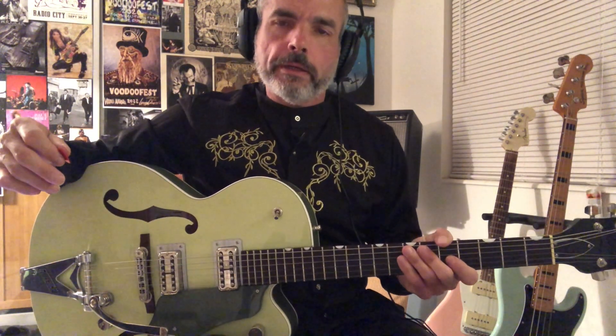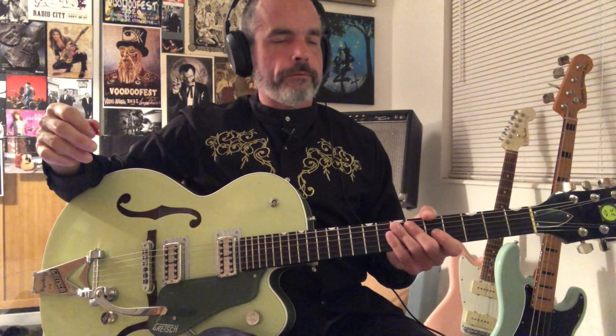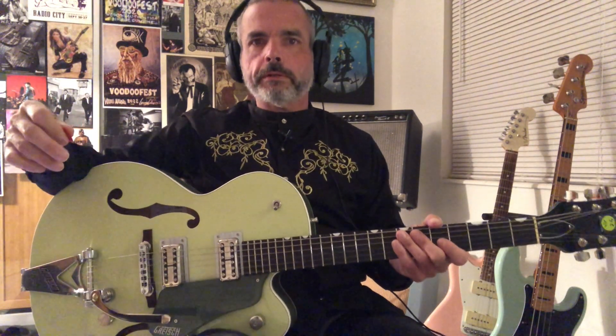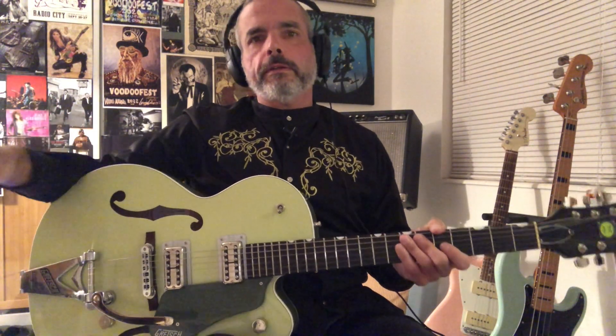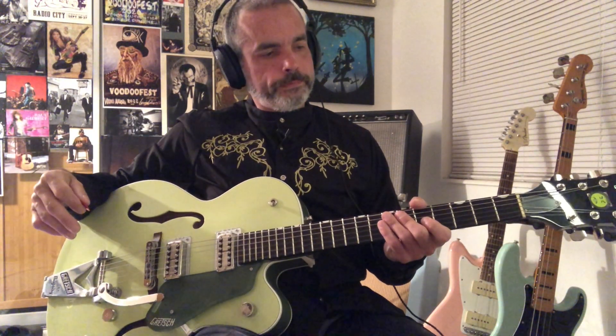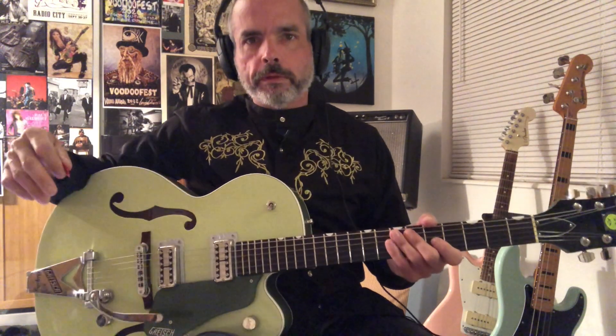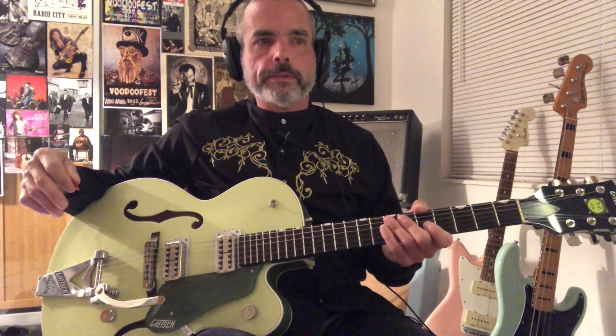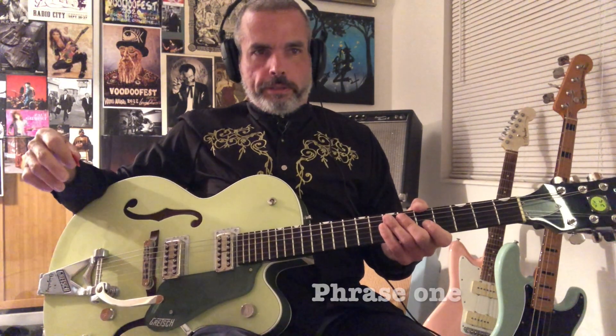Hi there. This is the first guitar solo to Gene Vincent's Blue Gene Bop. I'm just going to take you through it phrase by phrase. I've got it broken down into seven phrases. The tab will be included on the screen and at the end of the video if you want to fast forward to that, or you can play along. This will probably be in the range of 12 to 15 minutes long after we break it down through the phrases. So let's just get it started.